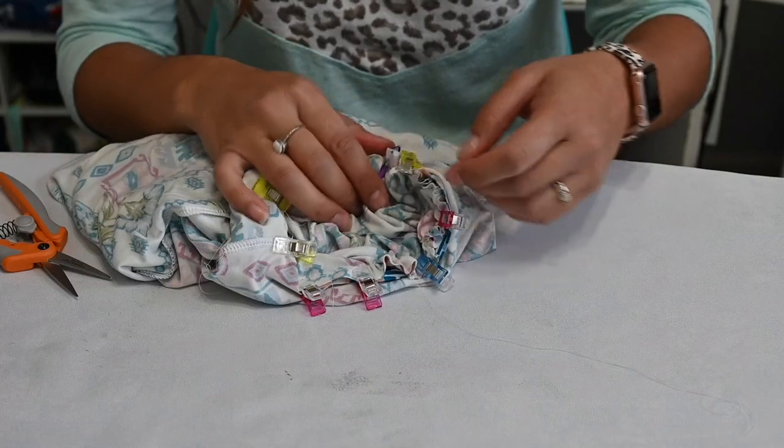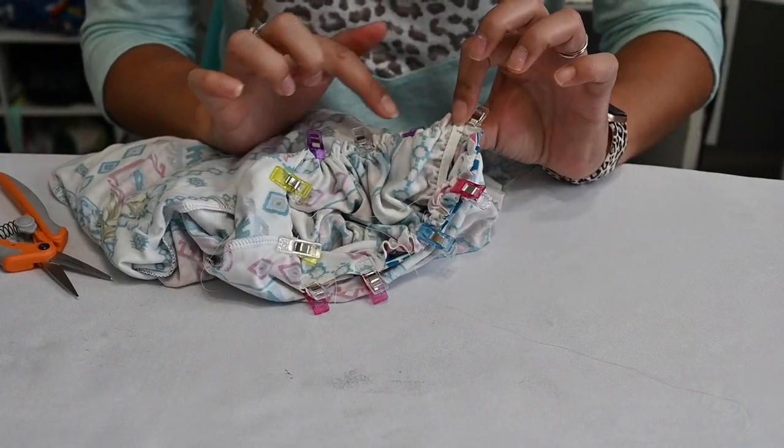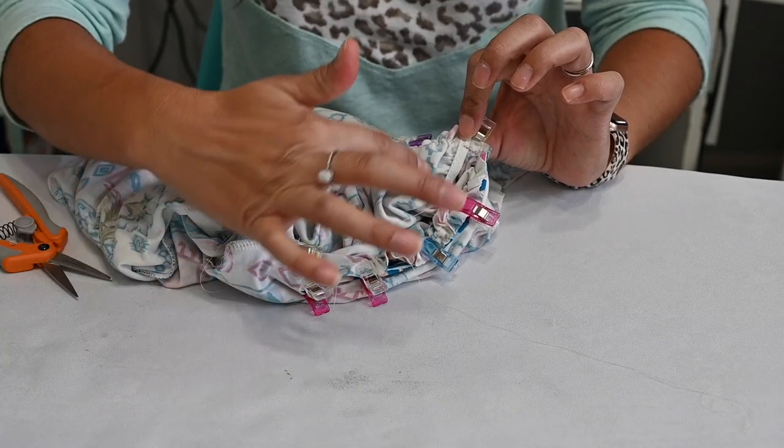Let's go sew that on. I always like to have my gathers facing up when I'm sewing so I can see exactly that they're gathering equally.